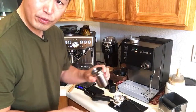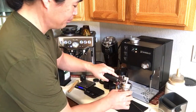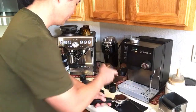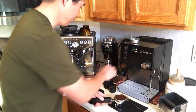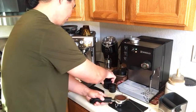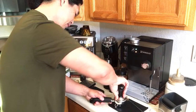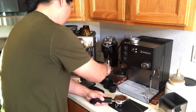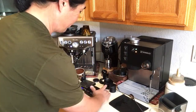We adjusted a little finer this time. I'm going to shake, distribute, and tamp — doing exactly the same process. I'll start the timer when I push the button.